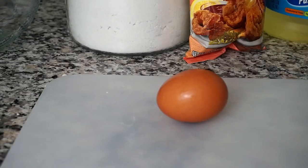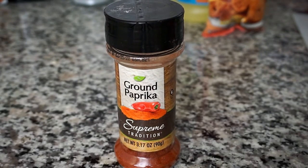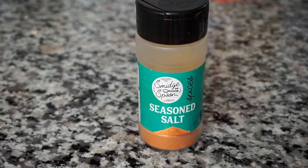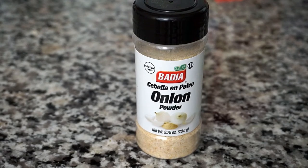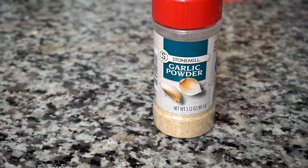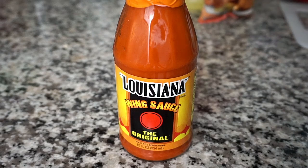I have one large cage-free brown egg. Next I have some ground paprika. I also have some seasoned salt, some onion powder, and some garlic powder. I also have some green seasoning — I'm going to leave the link to the recipe in the description box.